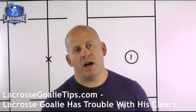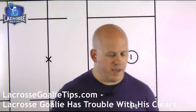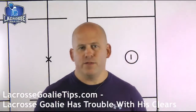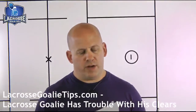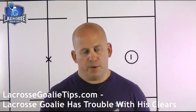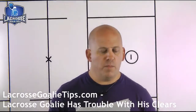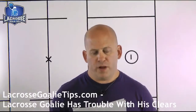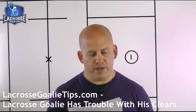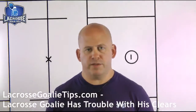Coach Edwards here at lacrossegoleytips.com and lacrossegoleyuniversity.com, and I got another great question this week. This is from Brian in Utah. Brian says: 'Dear Coach Edwards, last year I could stop the ball pretty well, but my clears were bad. I could see who I was supposed to pass to, but sometimes I couldn't pass it far enough or the ball would go into the ground. What should I work on to fix that so I'm better this year? I really appreciate all your answers on your site — it really helps me a lot. Thanks, Brian in Utah.'